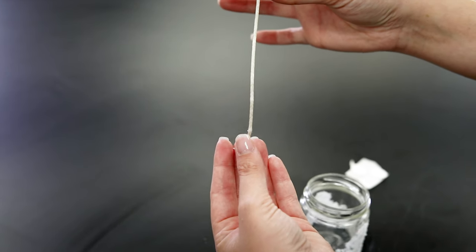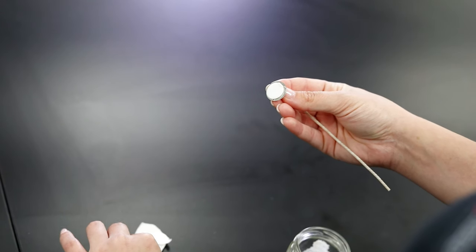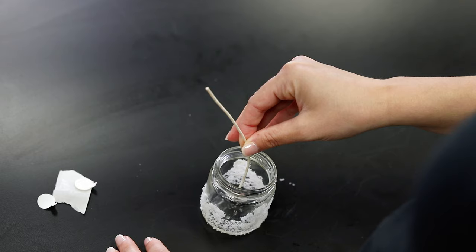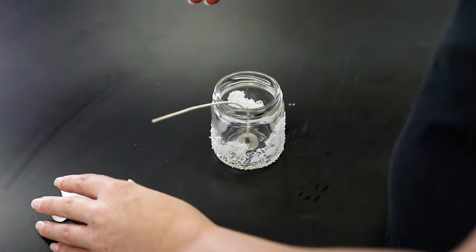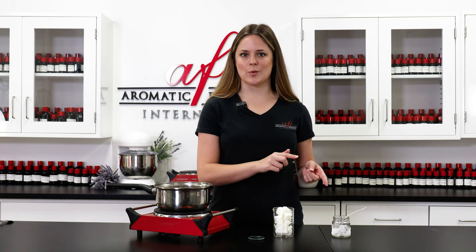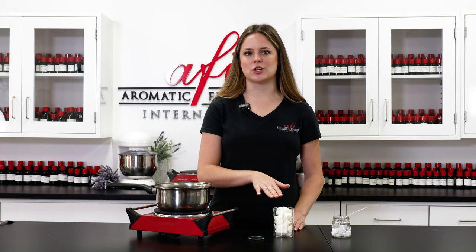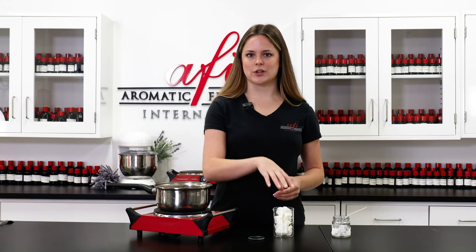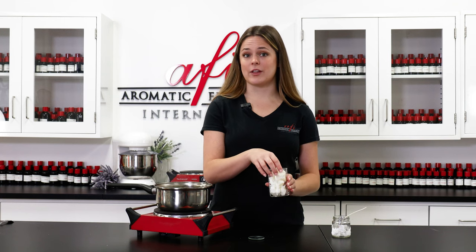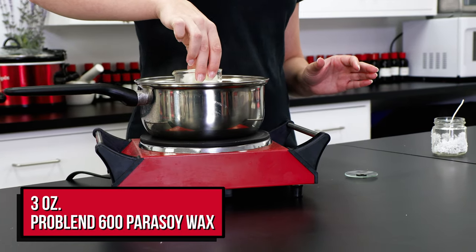I'm going to start by wicking this jar with a six inch eco eight wick and adhering it to the bottom with a sticker tab. Now that we've got our jar ready to go, we can go ahead and melt down our wax. This is Pro Blend 600 pure soy wax, which is what I use for just about every container candle that I make. I've got about three ounces measured out, which will be the amount I need to fill a four ounce jar, so we're going to get it melted down in our double boiler.